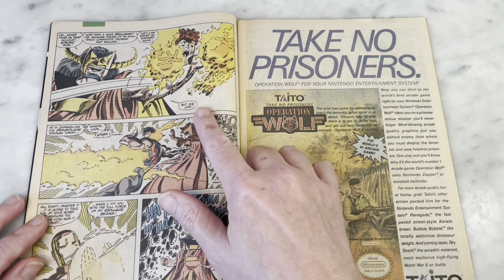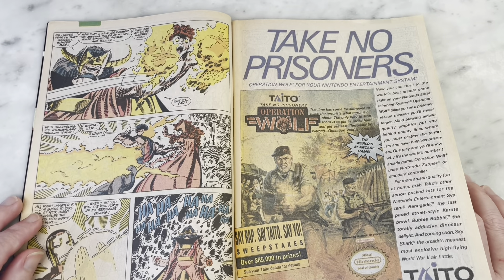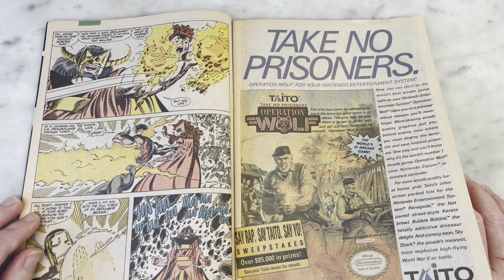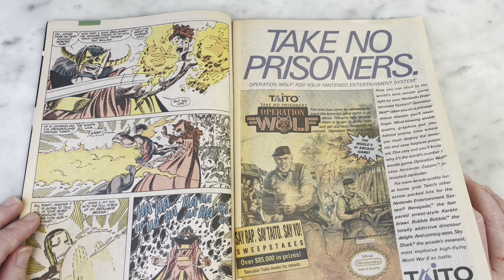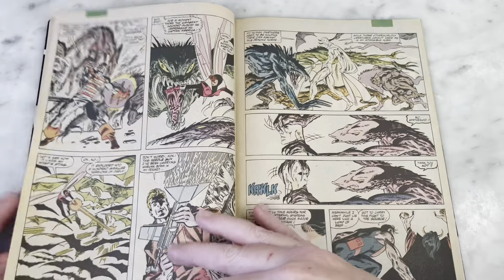Yeah, that's just creepy. Remember when William and Thomas — remember when you were little and you became hand puppets for Master Pandemonium, with flames shooting out of your hands? It's different to be the child of a superhero.